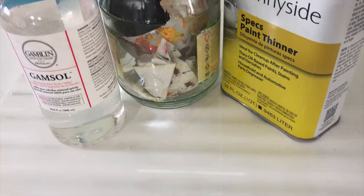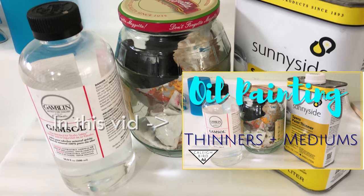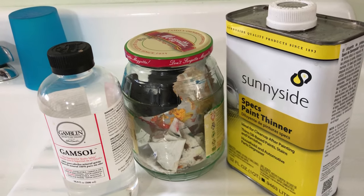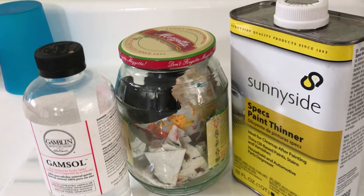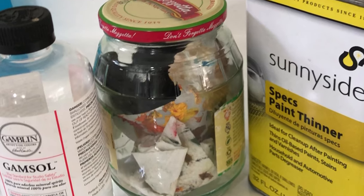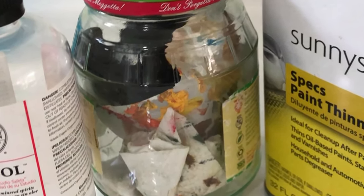Now it's time for cleanup. You remember that old jar I told you about in the very beginning? That is going to come in handy because you are going to need to place all of your cleaning rags and things in that jar with the airtight lid, because those are the items that are going to be most volatile in your studio. Keep the environment safe by not putting them in your regular trash, as well as keep your studio and home safe by not letting spontaneous combustion fire start.